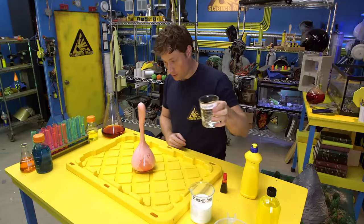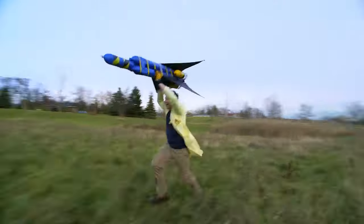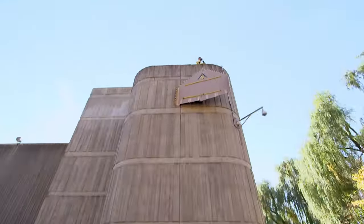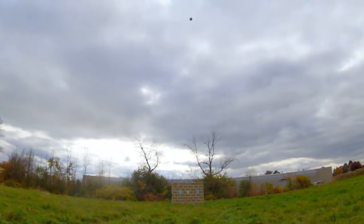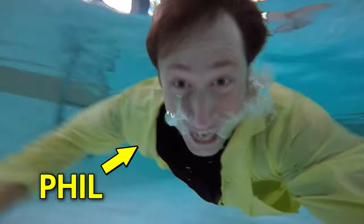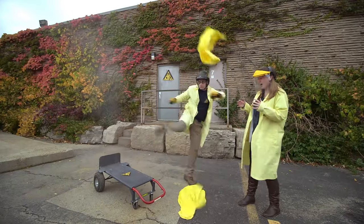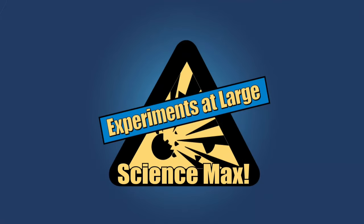Have you ever done a science experiment and wondered what it would be like if you did it big? I have. My name is Phil, and I take your everyday science experiments and do them big. This is Science Max, Experiments at Max!